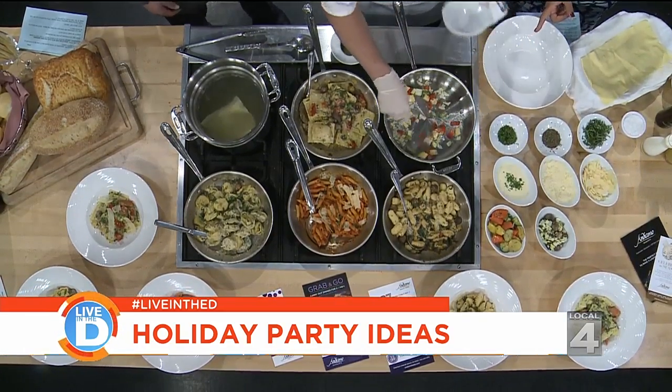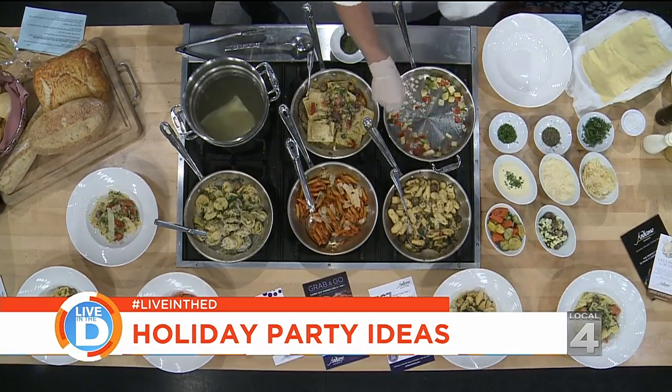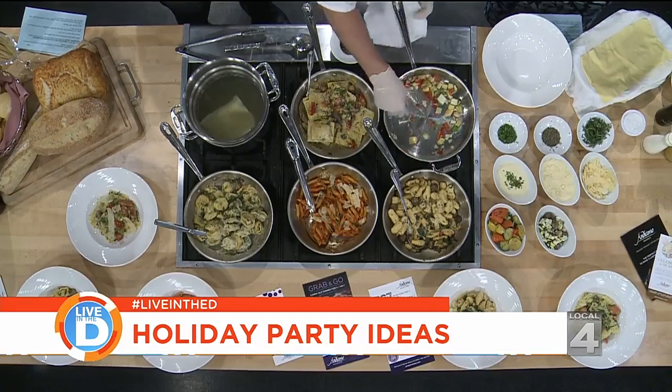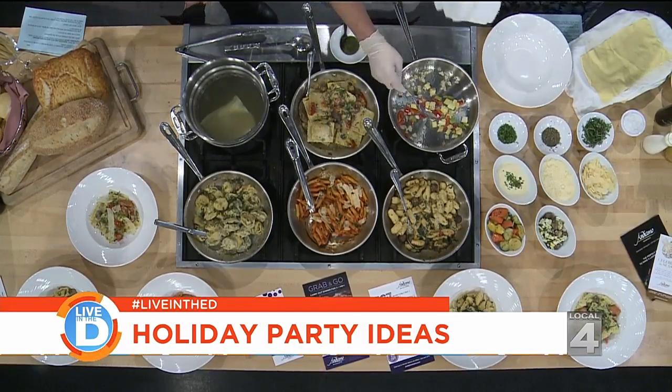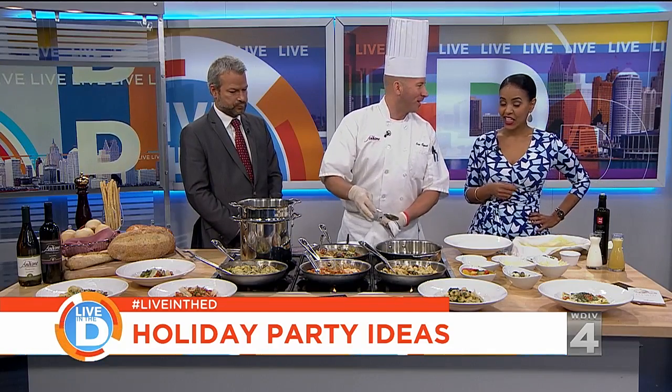Just some olive oil and garlic, and you already get the aroma going. You can start filling the house with these beautiful smells. Instead of posting pictures of my food, people come to my house and they want to post the smells that come from the house.